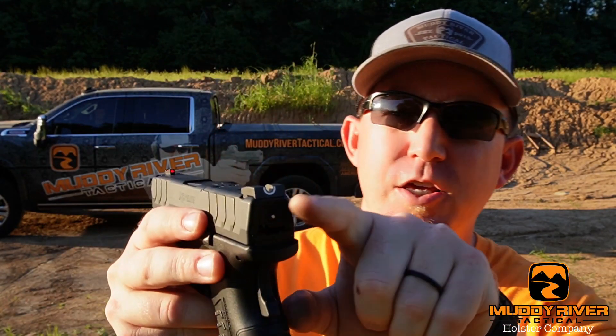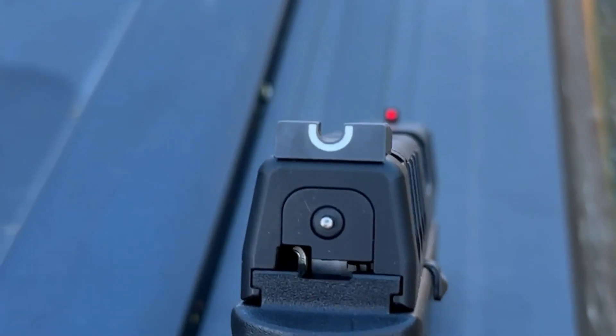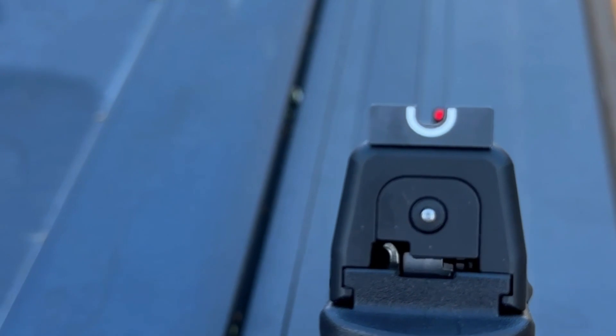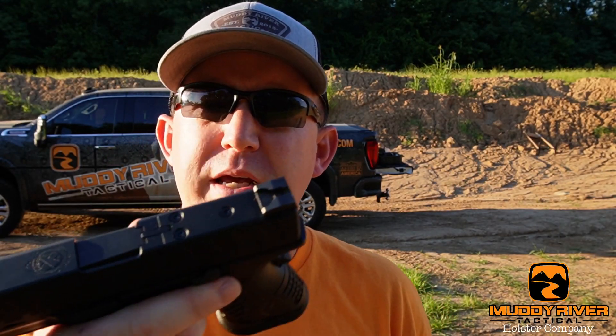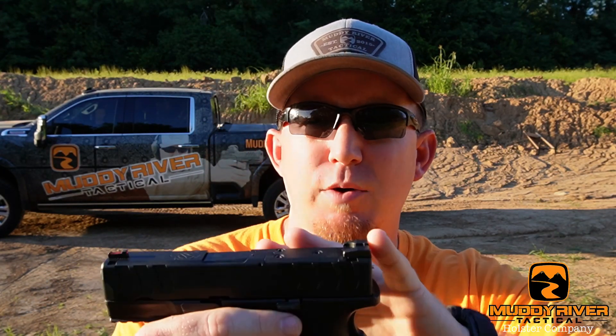Alright guys, this XDM Elite 3.8 comes with a 3.8-inch barrel, obviously. It has the U-notch sight with a red fiber optic in the front. The controls are ambi, so the mag release works either way. Slide release works. It is OSP, so it's ready for an optic from the get-go, which is nice. Optics are the new trend in all these carry pistols, so in my opinion, if a pistol isn't ready for an optic, it's already behind the eight ball.